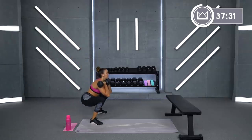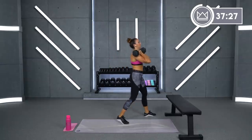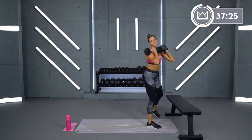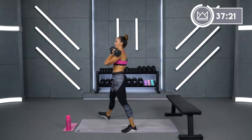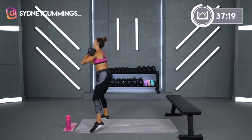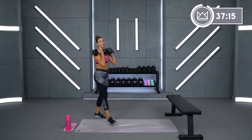15 seconds left and then we'll switch. Give me just a couple more — four, three, two, one. And rest.